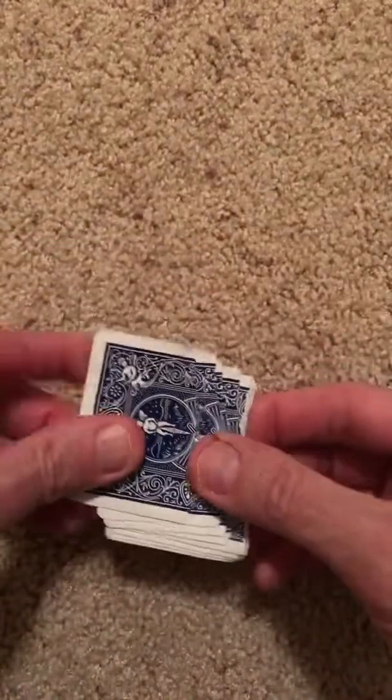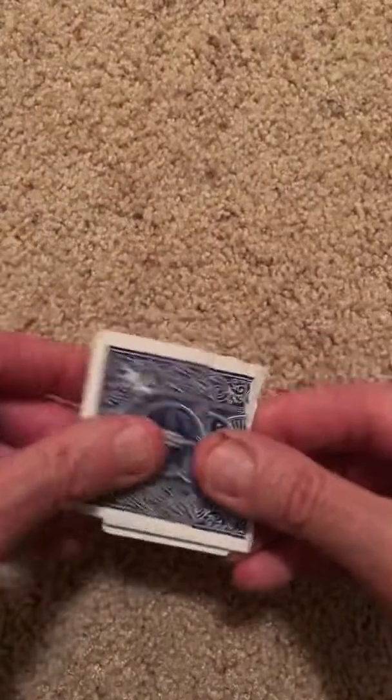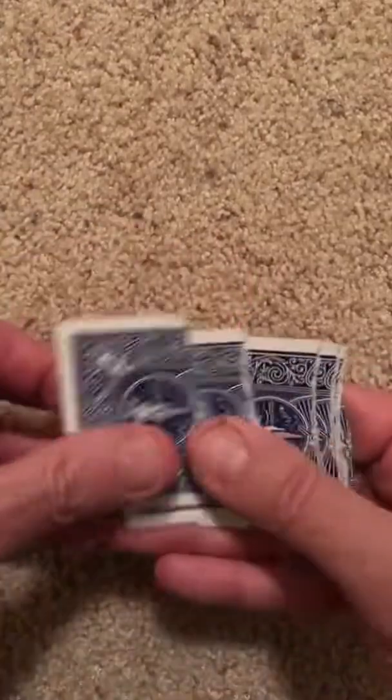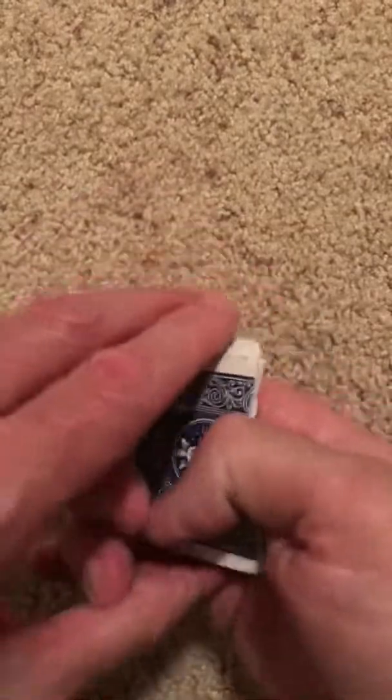Step one: put the top card at the bottom. Step two: move the top two cards to the bottom. Step three: take the top three cards and put them somewhere in the middle.